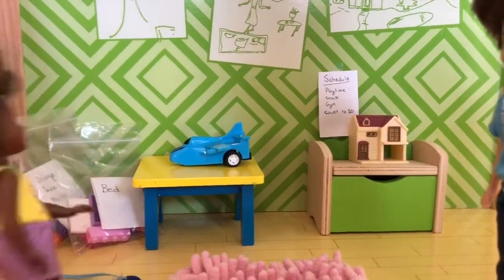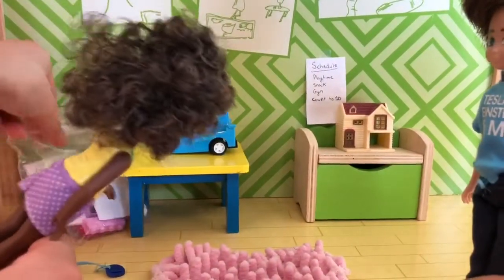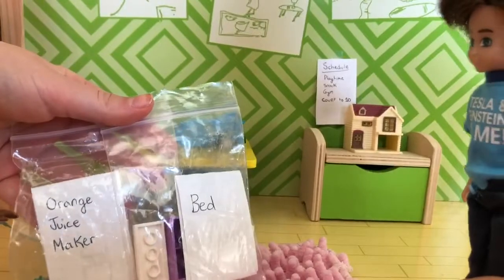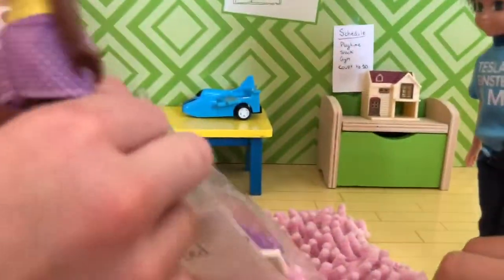Back home, Finn asks if the child wants to build one of the Lego sets — maybe both if there's time. The child is asked which one to build first: the orange juice maker or the bed. They choose the bed. They dump out the pieces and the instructions to get started.